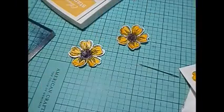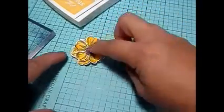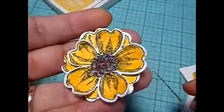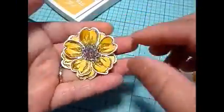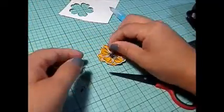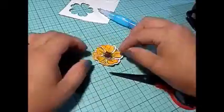I start cutting up some little bits of brown paper because I want the center to look like it has dimension — more popping out. I didn't know what punch to use, so I just started freehand cutting. Then I kind of roll or scrunch up that brown paper, add glue to the center, and place it down to give it that dimension and a more realistic look of a flower.